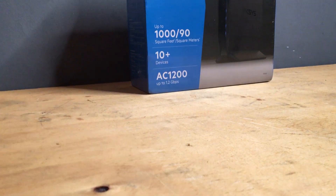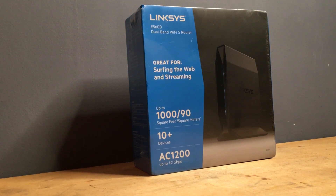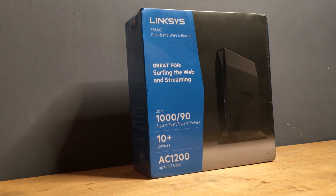While buying this router, I could not find any reviews on the internet. I hope this video helps you pick the best router for your home. Thank you for watching.